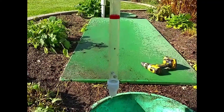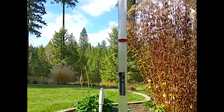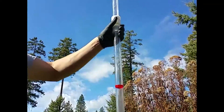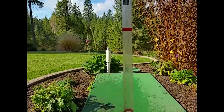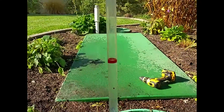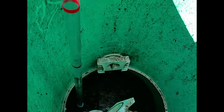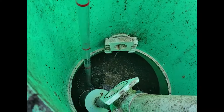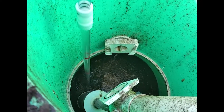Using the name-brand Sludge Judge, this is basically a tool that measures the thickness of liquid and solid material in a septic tank. Cass is going to go ahead and drop that down through the scum layer. The scum layer we measure differently with a different tool, but this we're just measuring the sludge, so you've got to push it down through the scum layer.